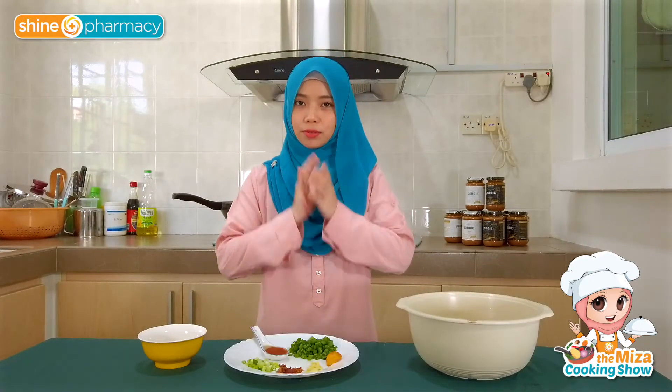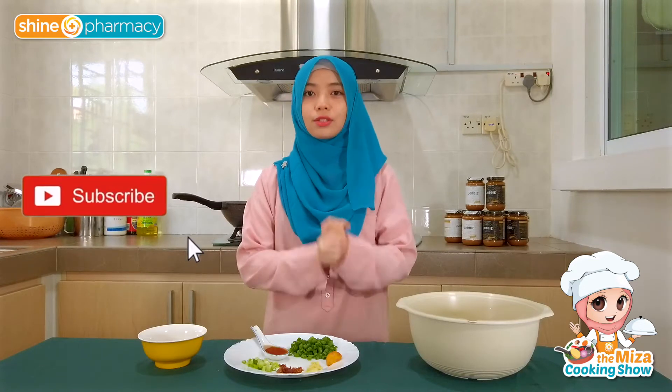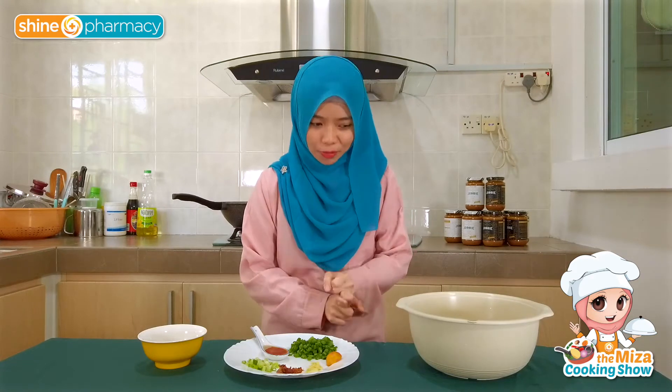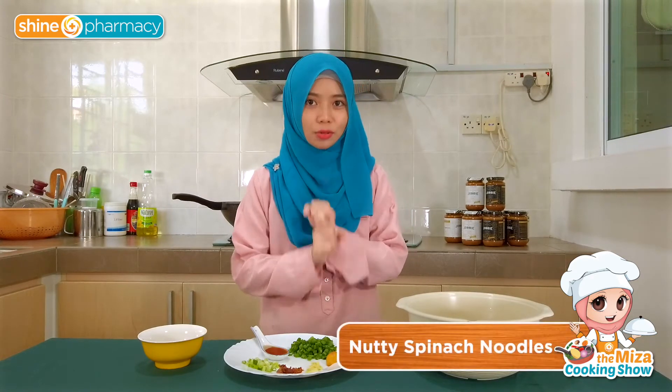Hello everyone! Welcome back to another episode of Visa's cooking show. So today we are making another dish with peanut butter. If you've watched this show, you've noticed that I've done peanut butter chicken and oat apple peanut butter muffin. So today I'm making another dish using peanut butter — peanut butter noodles.